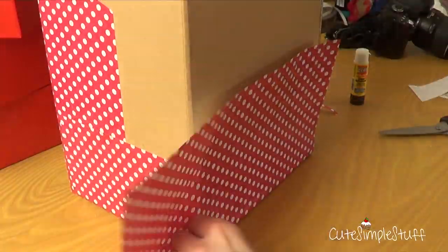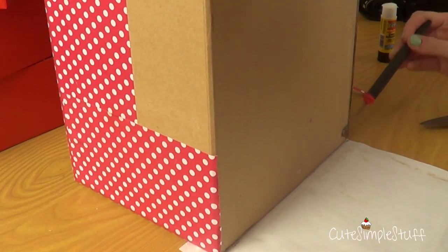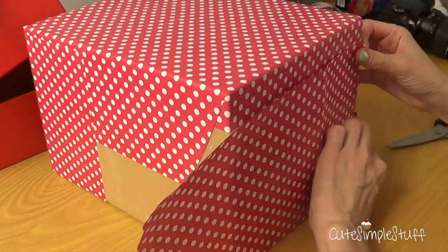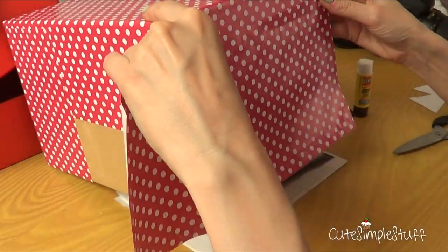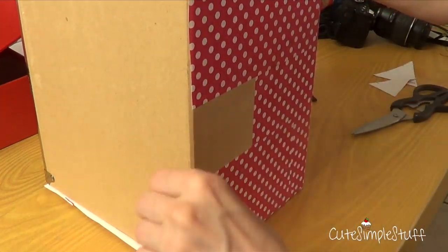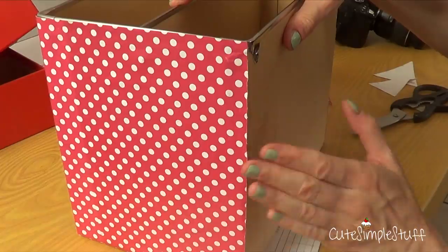I just want to share with you this idea of things that you can do with this kind of box. Maybe you have one laying around the house and you don't really know what to do with it — you like the size and everything but it's not a really cute design. I just want to share this one and maybe you'll find it helpful.